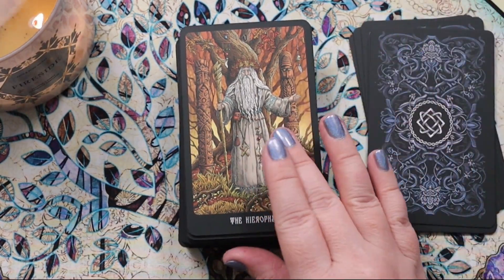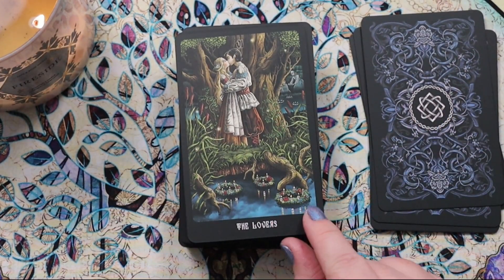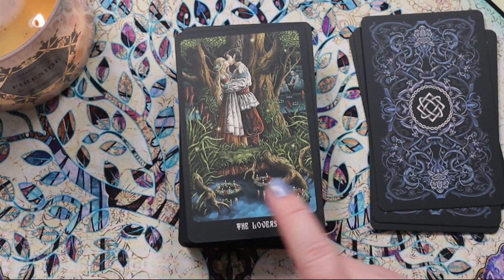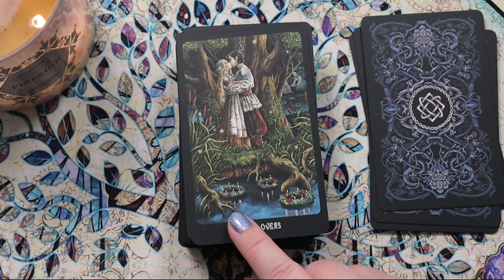They've done a really good job working in the Rider-Waite-Smith symbology but making it fit the scene. Here we have the Lovers — it's so gorgeous: these wreaths with candles on them floating in the water, this young couple. It's so beautiful.